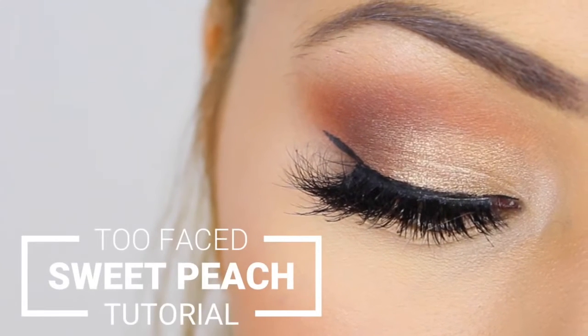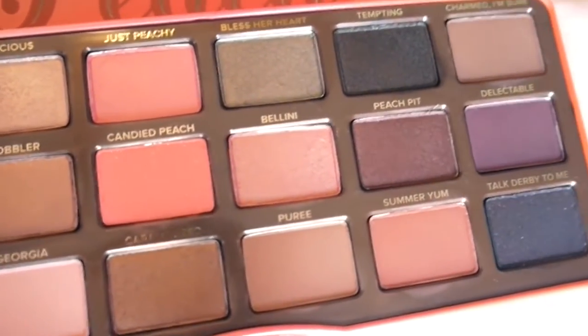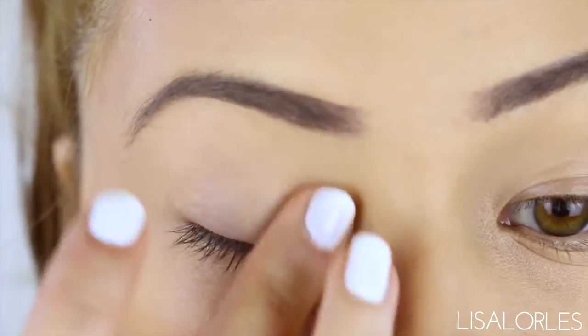Today I'm going to show you guys how I got this look using the new Too Faced Sweet Peach Palette. First starting off with my eye primer to get even more pigmentation and lasting power — I'm using the Lorac Behind the Scenes.